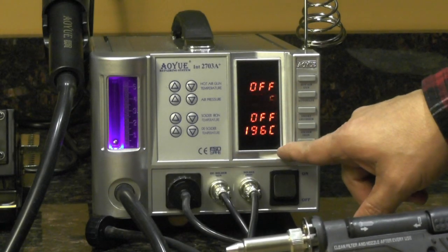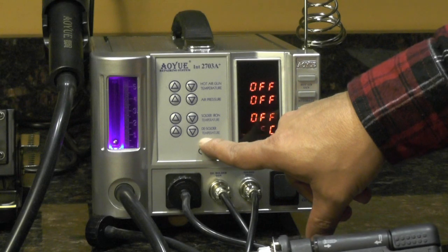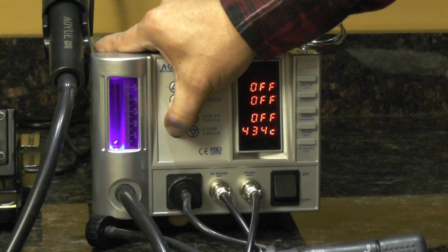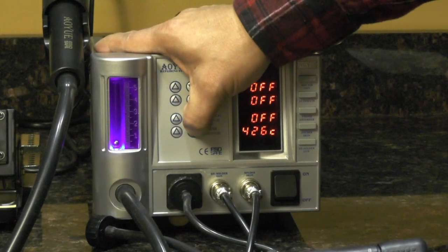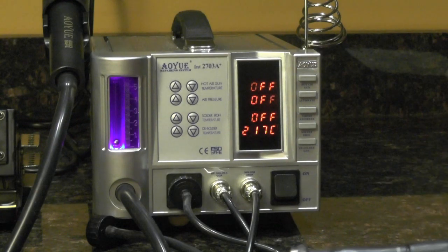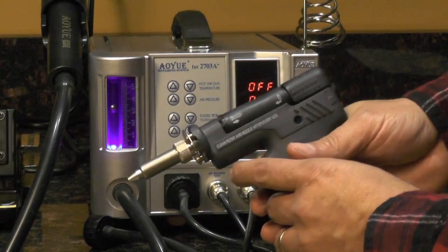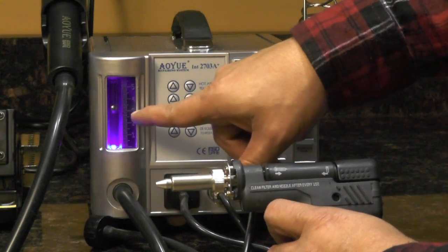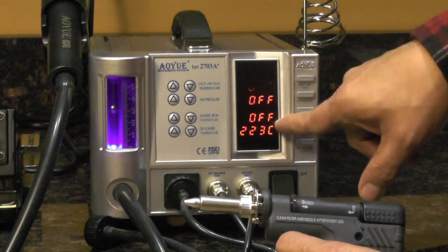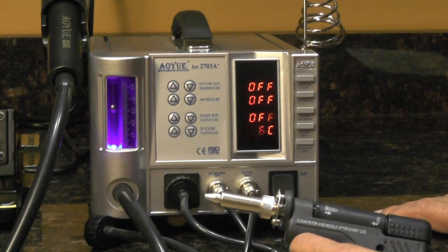The display — this bottom LCD shows the tip temperature. Again, I can increase or decrease that with these buttons here. First it shows the set temperature and then it shows the actual temperature — as you can see, it's increasing. When I pull the trigger, I get maximum suction. There is no adjustment on the suction, so you'll notice the rest of these displays are off and there's nothing to increase or decrease the amount of suction.